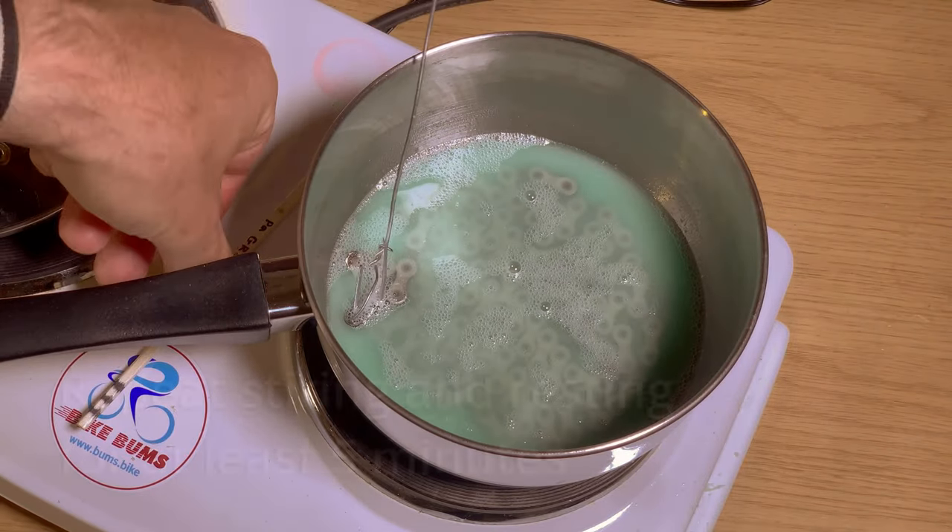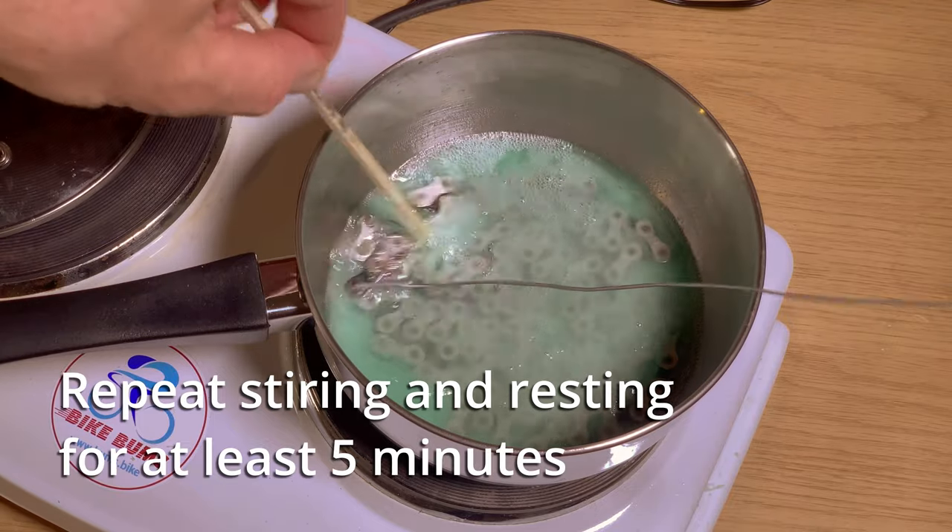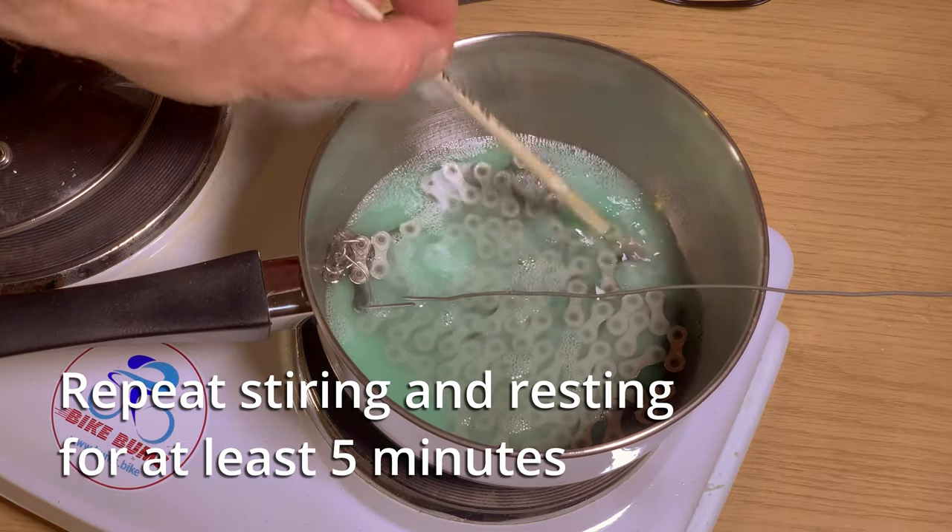Do this for at least 5 minutes to make sure that the chain is properly lubricated and that it has reached the same temperature as the bath.